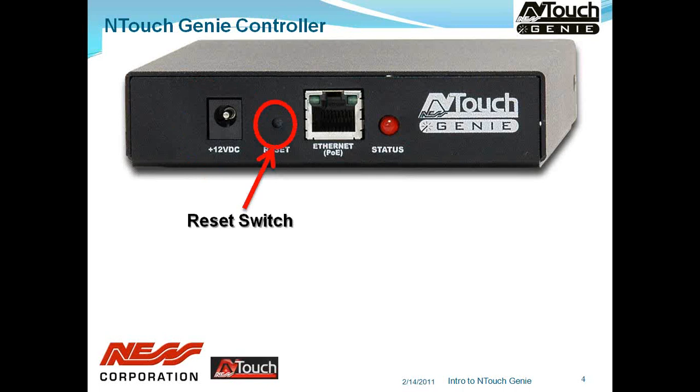We then have the reset switch. The reset switch can do a couple of things. If you insert something in — so it's not easily knocked — and hit the reset button for a short period, it will be as if you powered the unit down and back up again. However, if you push and hold the reset button for a prolonged time until the status light flashes, that will reset the entire unit back to factory default.